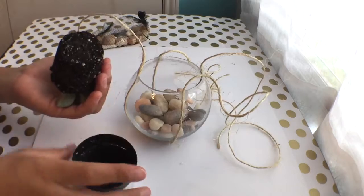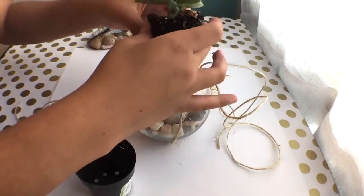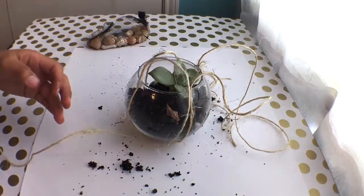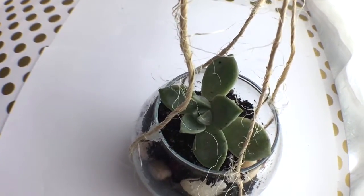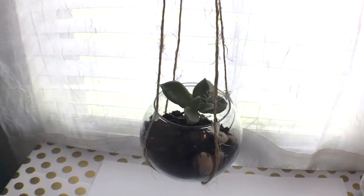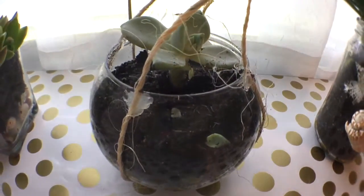You're going to want to be really careful whenever you take your succulent out and put it in the container, because there's going to be a lot of soil, so be ready for that. That's pretty much it — it was super simple to make and put in a container, and that's the finished product for this one.